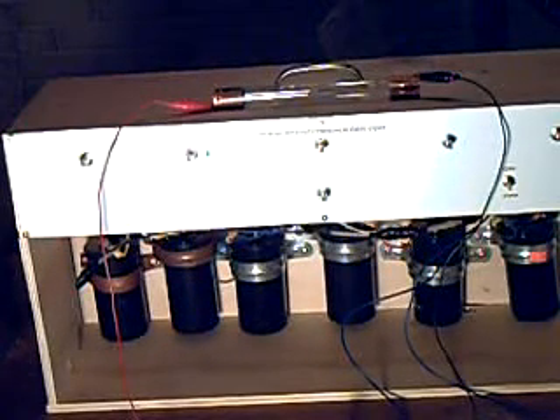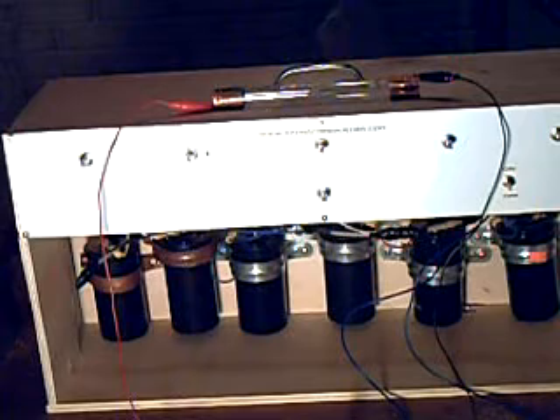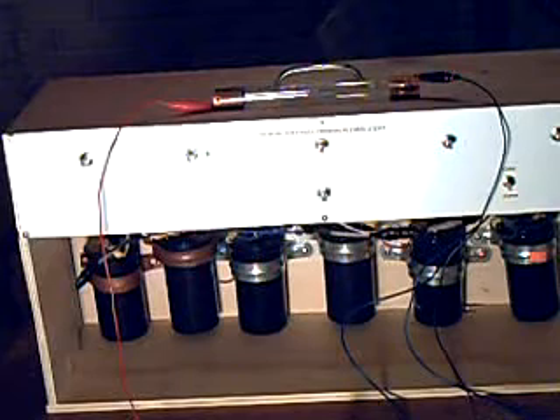This is Travis from RifeMachineBuilder.com. This is my newest Rife machine. It is a six-coil EM-EM machine, which means Electromagnetic Experimental Machine. Most of the EM-EM machines use two coils, and some may even use one coil. What I've done is I've added a few extra coils for those people who may desire more power.